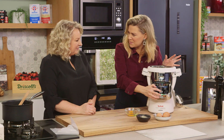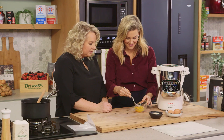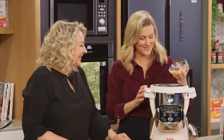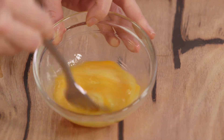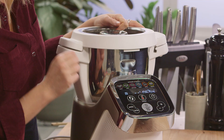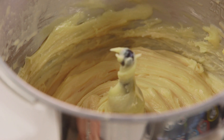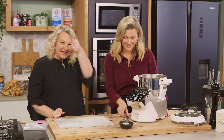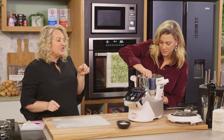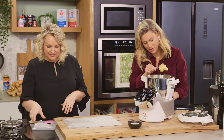We'll mix on a medium speed. To test it, take a spoonful out and it should just really slowly glide off the spoon — that's when you know it's perfect. And there it is, just falling off — perfect.